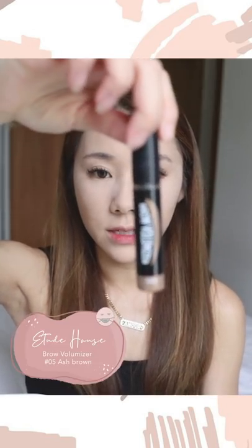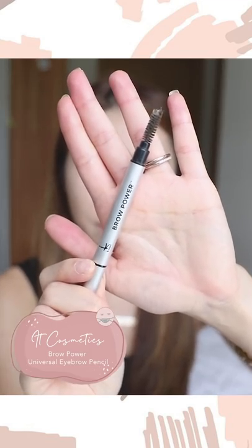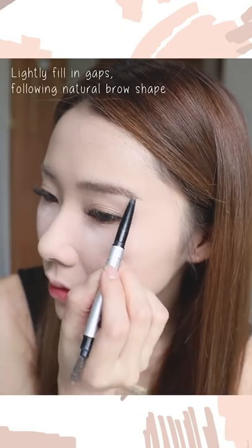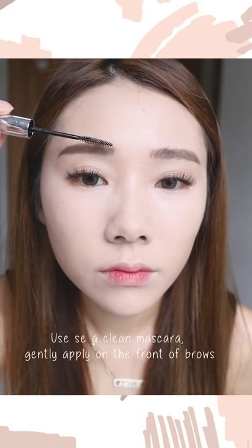I'm using a brow volumizer from Etude House, then filling in the gaps with my IT Cosmetics Brow Power pencil. I also take my Clinique mascara — cleaning off excess product — and apply it to the front of my eyebrows for a faded brow look. Now it's time to dust off the bake.